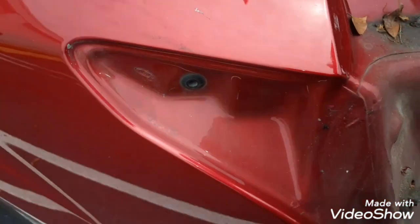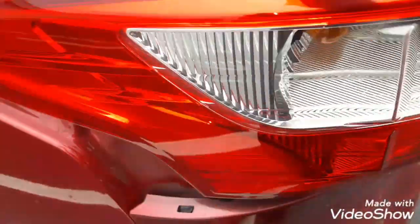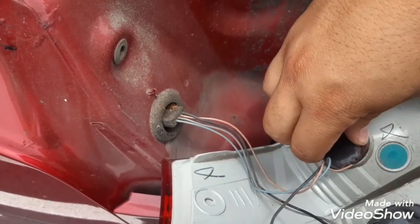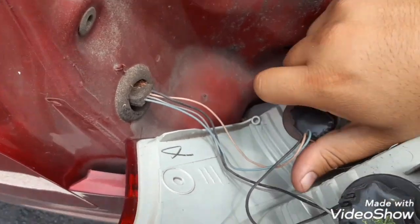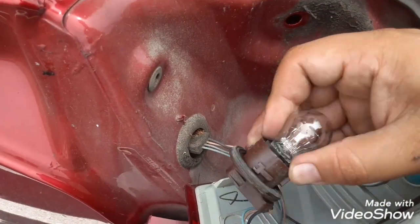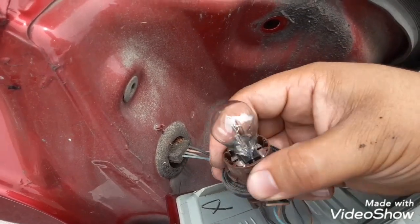Oh my god, see how it's out. I need to change the bottom one — that's the brake light one. This is the bottom one; you're gonna turn it clockwise and then remove this light right here.